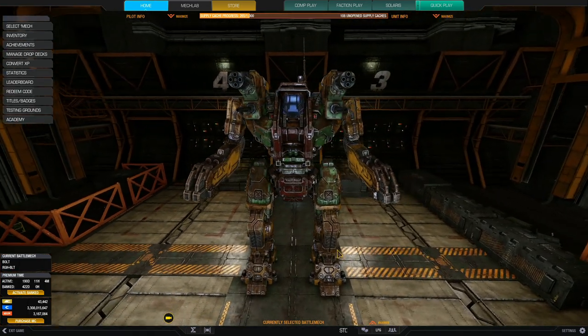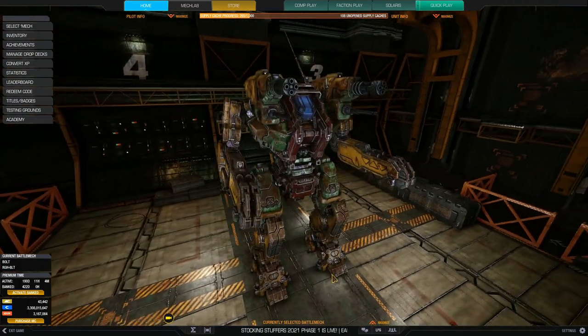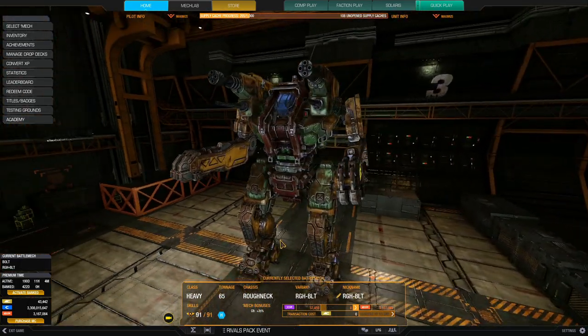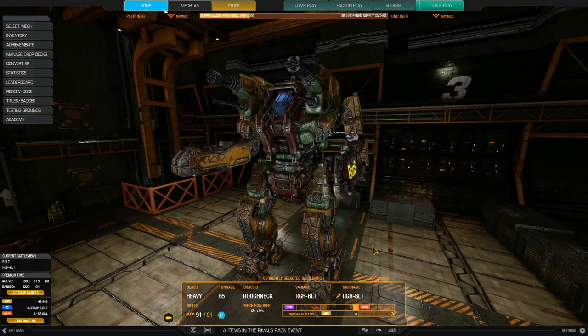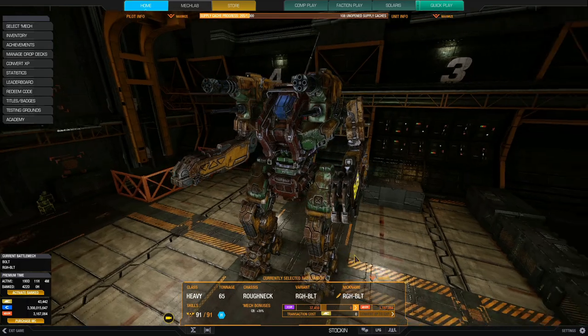The Roughneck is an Inner Sphere mech that PGI designed some years back — it's an in-house design. The name of this hero mech is called the Bolt. Being a hero mech, it has a very nice pattern; I actually enjoy this worn-out pattern quite a lot. It gives you a 30% C-Bill bonus — mine says 35% because I use a cockpit item to boost it by an additional 5%. So anyway, for this 65-ton Inner Sphere battle mech, the Bolt.